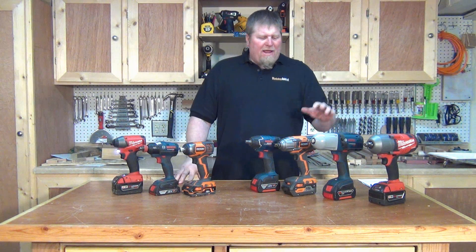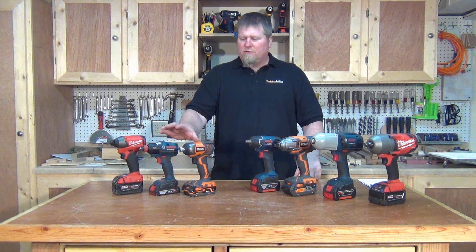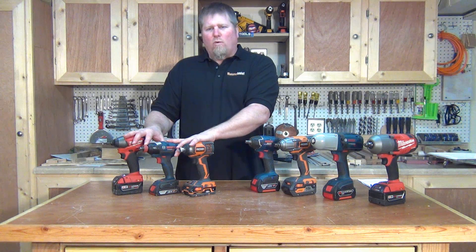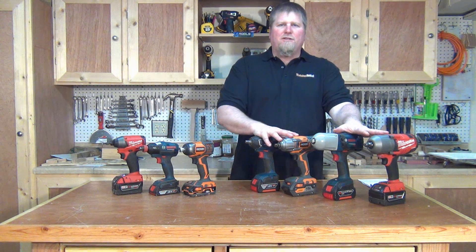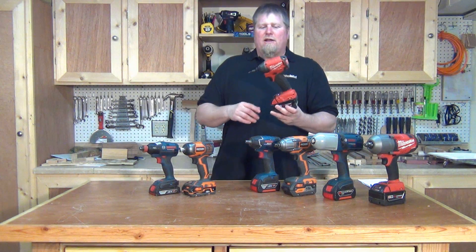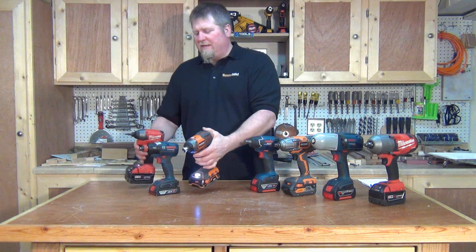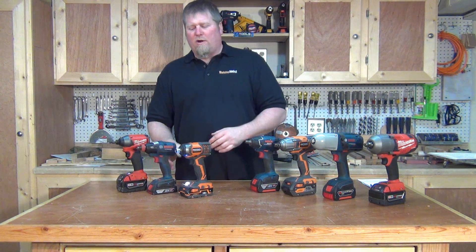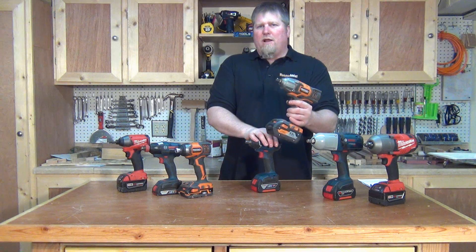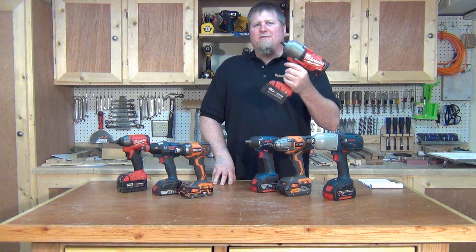To make sense of the specifications: impact drivers are typically rated in inch pounds of torque, while impact wrenches are typically rated in foot pounds of torque. For instance, this Milwaukee impact driver is 1,600 inch pounds of torque, this Ridgid is 1,750 inch pounds, and this one is also about 1,600 inch pounds — big numbers. Over on the impact wrench side, the compact Ridgid is around 300 foot pounds, and this Milwaukee can drive up to 600 foot pounds.